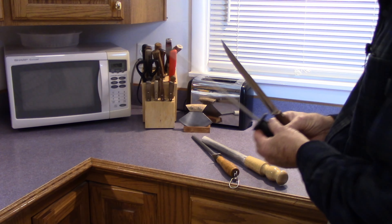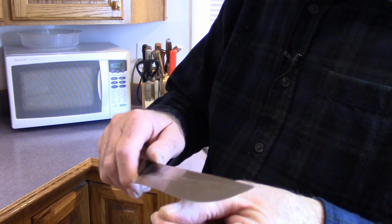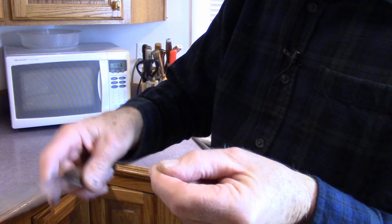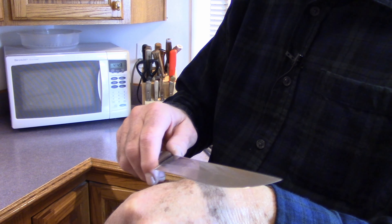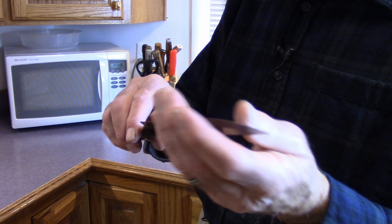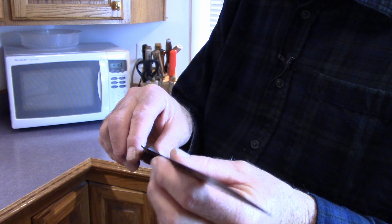Now to tell if the knife is sharp or not, there are a couple of different ways. One way is on your fingernail — the blade should catch, like this one catches right there. If it just slides right off, like the backside of this blade slides right off, then the blade's not sharp. If it's sharp, it'll catch on your fingernail. The other way is to shave the hair off the back of your hand. I've run out of hair, so I don't do that too often anymore. You can also tell just by feeling it gently — you can actually feel an area that's not sharp. Be careful, because if you do a good job, you don't want to cut yourself.